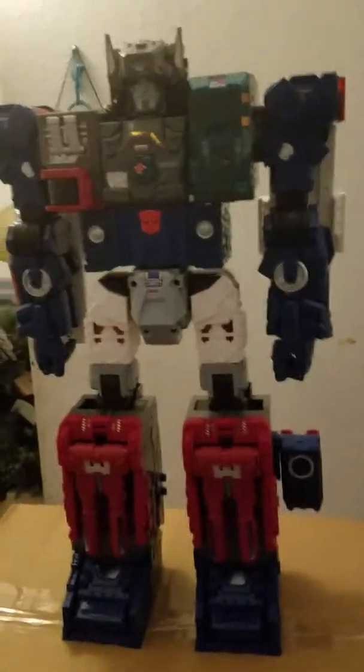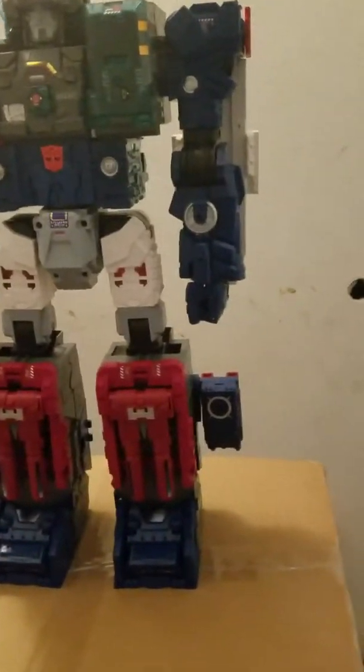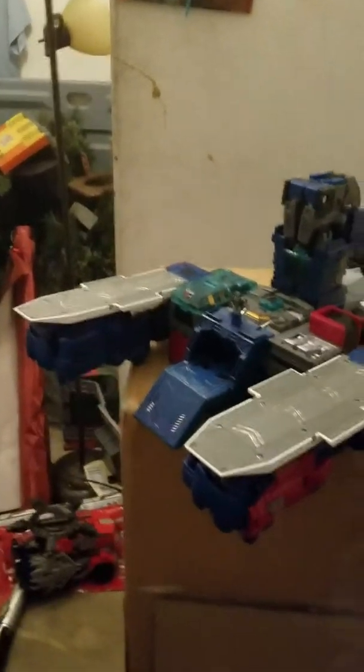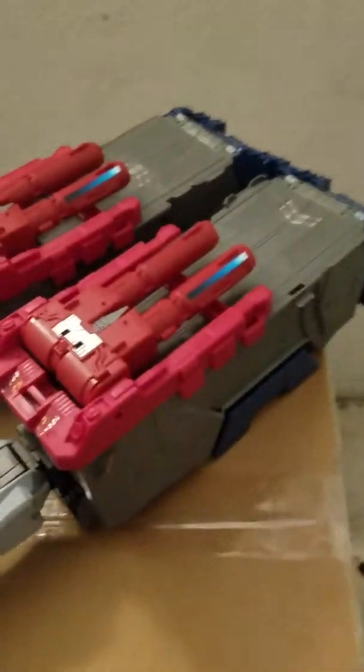I will be back in just a sec — I just gotta transform this dude, he's gonna take a while. Okay, I am back from all the transformation. It was long, but I did my best to transform him.